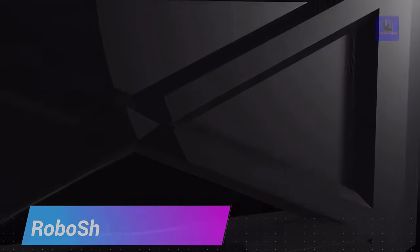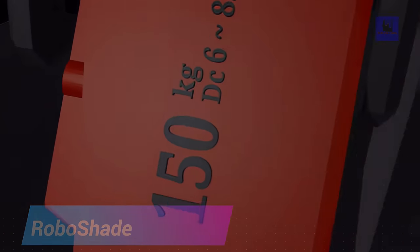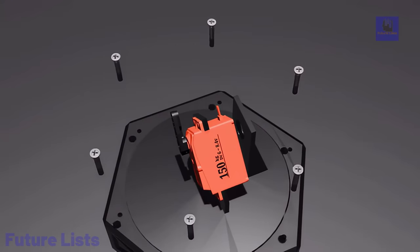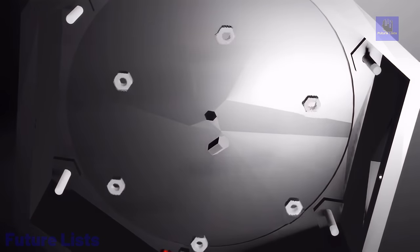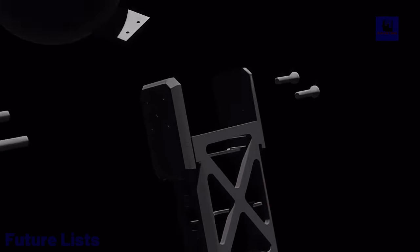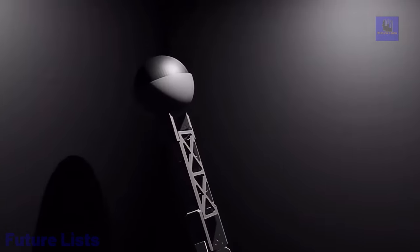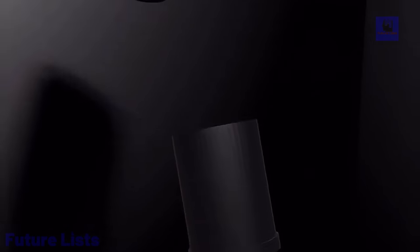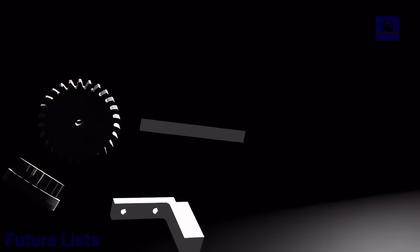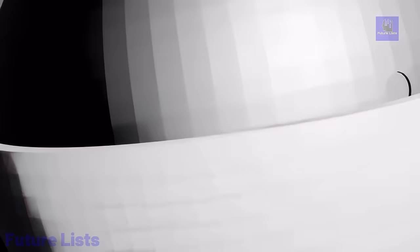Welcome to RoboShade, a groundbreaking fusion of STEAM and arts that redefines education and entertainment. This cutting-edge product introduces a mesmerizing puppet show where a large robotic arm dynamically controls the light source, crafting captivating shadows. Augmented by smaller robotic arms on linear rails, it elevates puppetry to a new dimension, bringing creations to life. RoboShade bridges the digital and tangible realms, promoting hands-on learning by integrating programming with puppetry, exploring engineering, and applying STEM concepts.